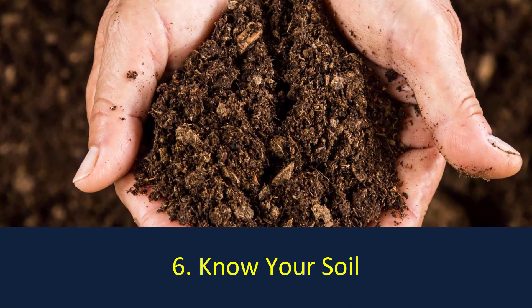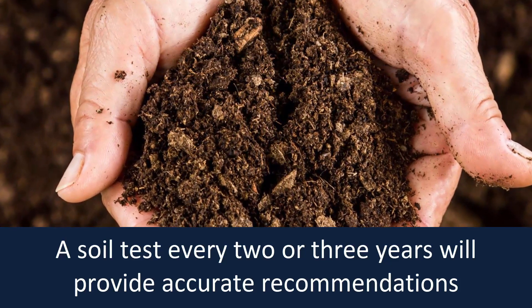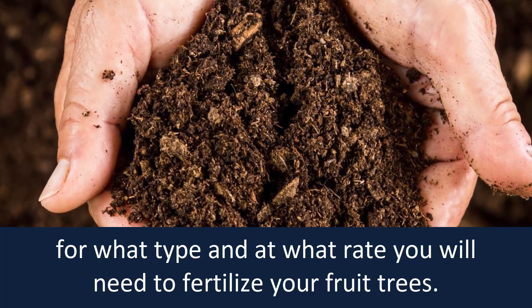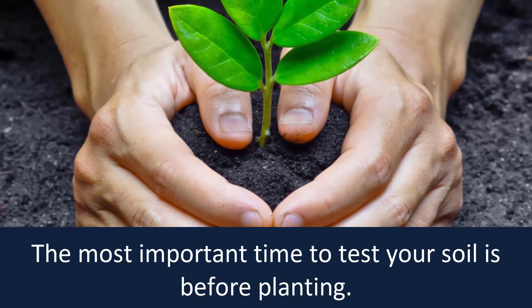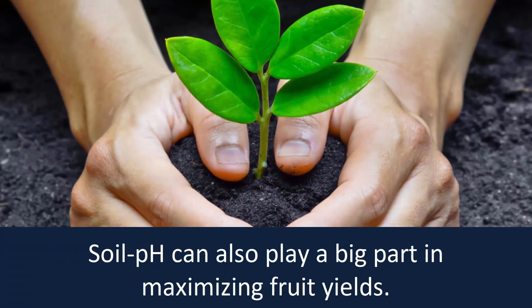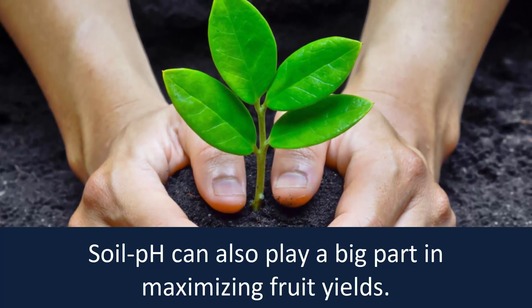Know your soil. A soil test every two or three years will provide accurate recommendations for what type and at what rate you will need to fertilize your fruit trees. The most important time to test your soil is before planting. Soil pH can also play a big part in maximizing fruit yields.